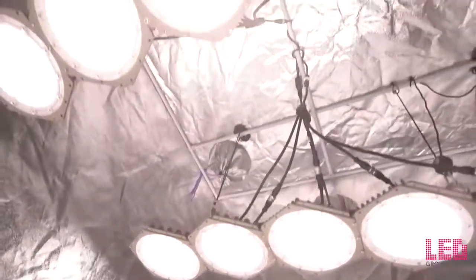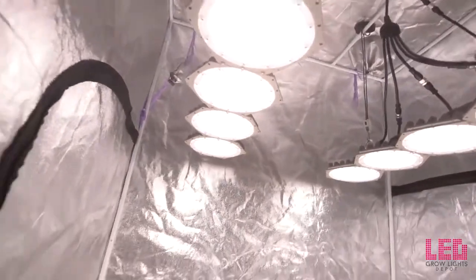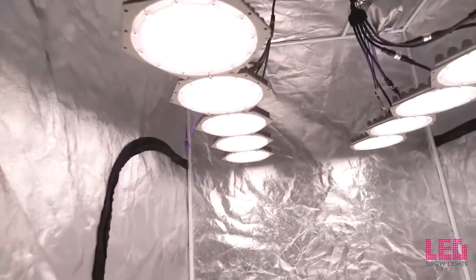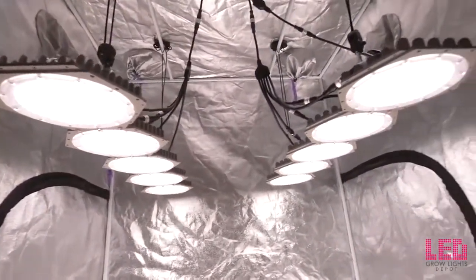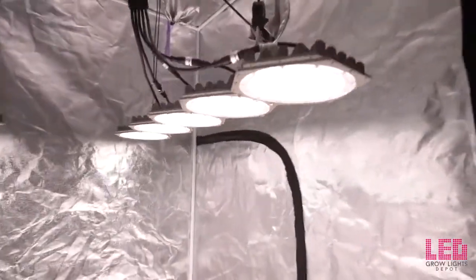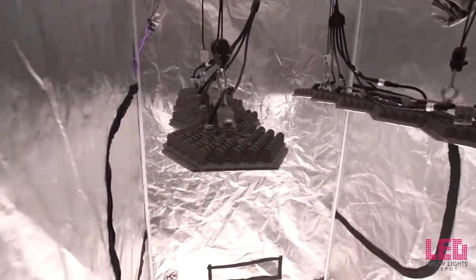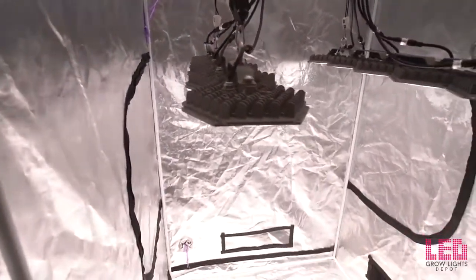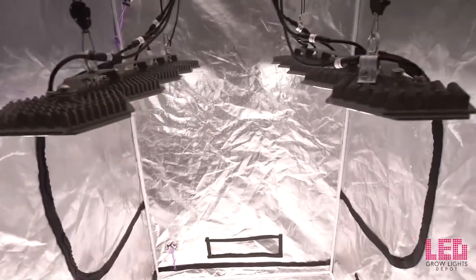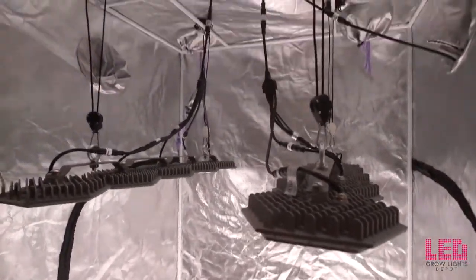The efficacy of the unit is around 2.3 micromoles per joule as stated by the manufacturer. We don't have an integrating sphere to measure this, but assuming it's accurate, this is one of the most efficient grow lights on the market. To cover a four by four area, the PPF or photon output of the fixture is 1,472 micromoles per second — estimated by multiplying the wattage by the efficacy.